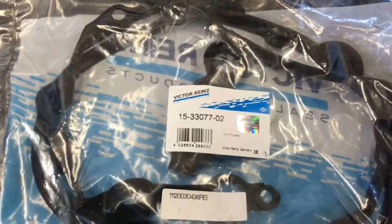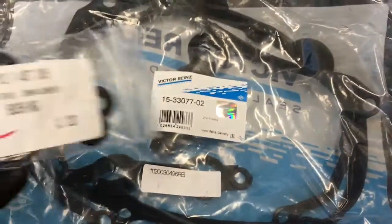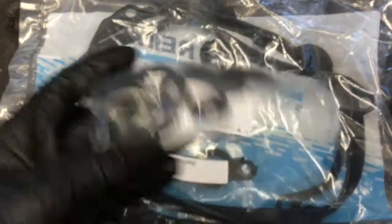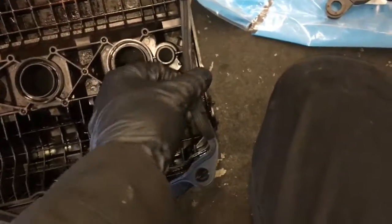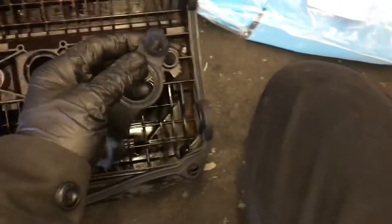Now that our valve cover is all cleaned up, install the gasket. I'll show you the part numbers and link the parts in the description of the video. These are the rubber grommets that go on top of the valve cover — you'll want to replace those too. Just install them into the grooves of the valve cover and go all the way around. It's also going to have tube seals that go in the middle, so install those too.